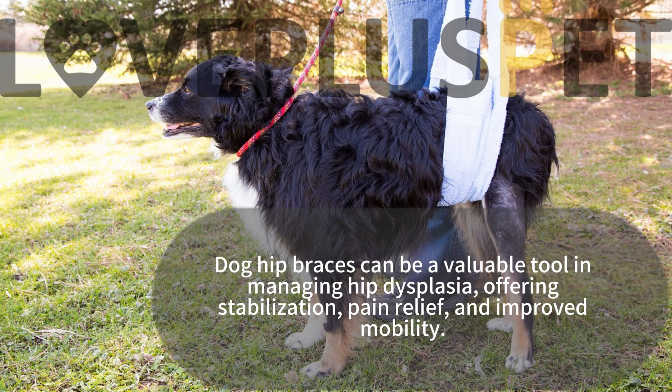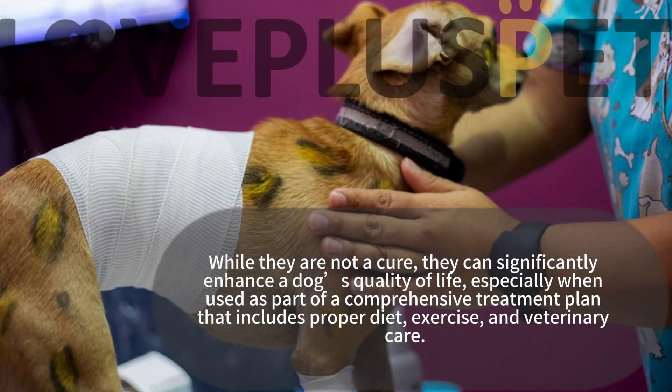Dog hip braces can be a valuable tool in managing hip dysplasia, offering stabilization, pain relief, and improved mobility. While they are not a cure, they can significantly enhance a dog's quality of life, especially when used as part of a comprehensive treatment plan that includes proper diet, exercise, and veterinary care.